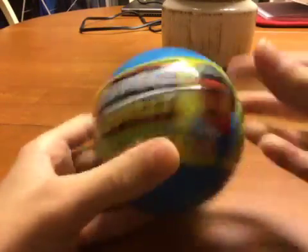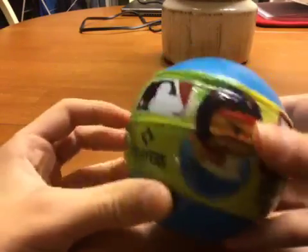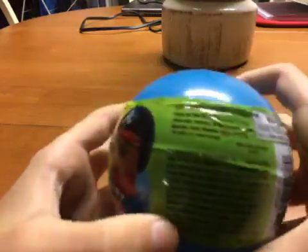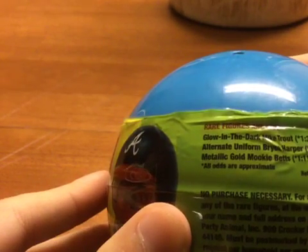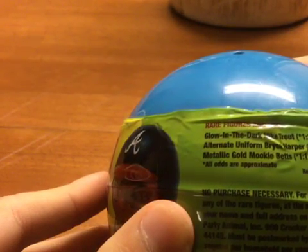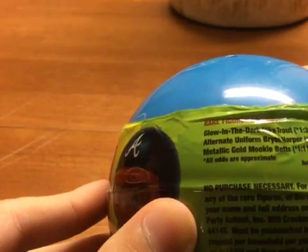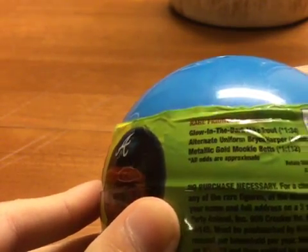So as you guys can see, we have a Phillies player, a Braves player, MLB players. These are made by Cardinal Animal Toys. And if you guys can see, we have the rare figures right here. The Golden Dark Metron is 1 in 44. The alternate universe Brian Marber is 1 in 56. And the Metallic Gold Ruby Max is 1 in 112.